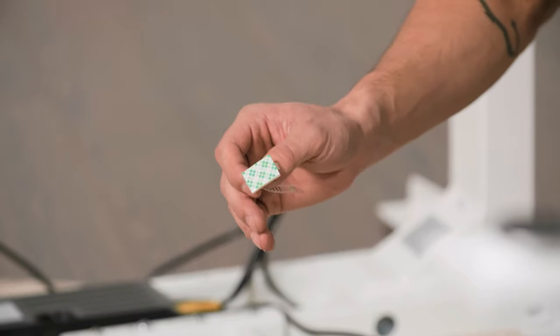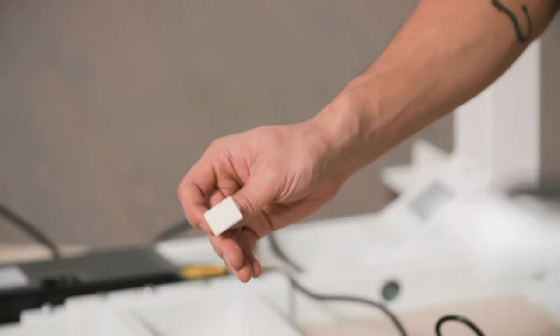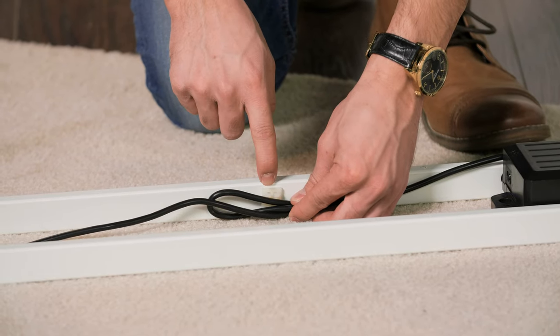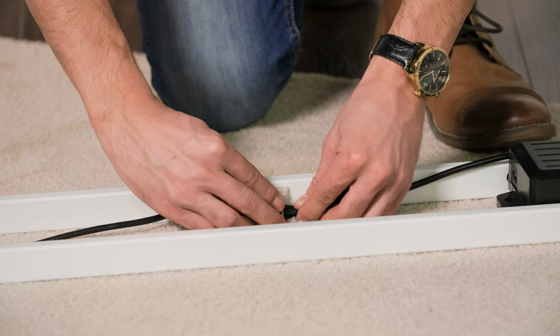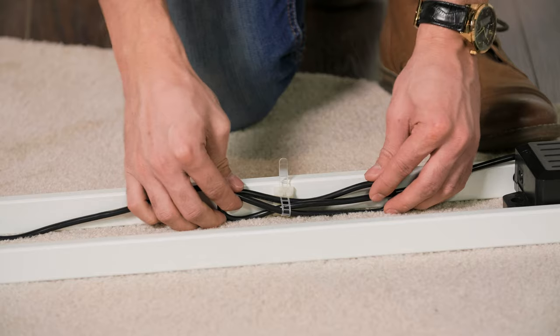The corner riser also comes with adhesive cable ties. Installation is easy — just place the cables into the cable tie, grab the buckle, slide it through, and pull it tight. This will keep these cables under control.